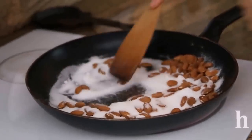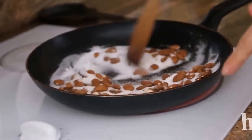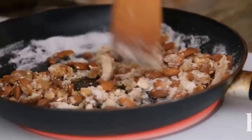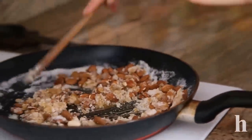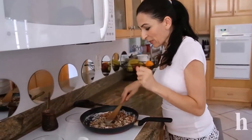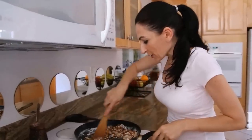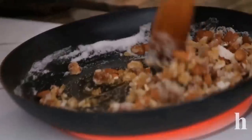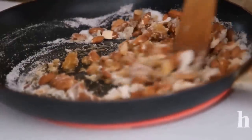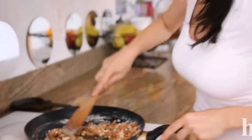Watch it carefully so it doesn't burn — this can burn very, very quickly. As it gets hotter it starts melting and browning, so you need to keep stirring until everything is the right consistency and well combined. Should take probably two to three minutes.